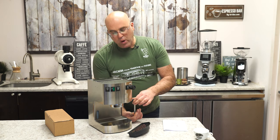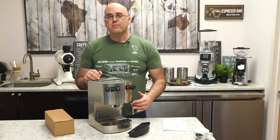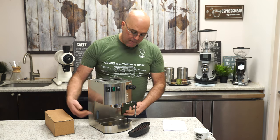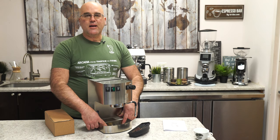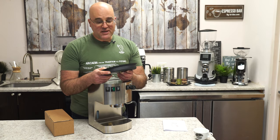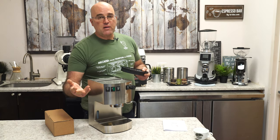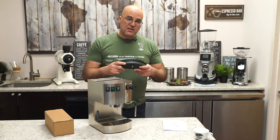The no-burn wand doesn't mean you can keep your hand on it — you can touch it briefly but you'll burn yourself if you hold on. Hold it from the rubber mount. The drip tray is something I don't particularly care for; I think they could have extended it to make it bigger. A smaller drip tray means more frequent cleaning but less fungal buildup — trade-offs either way.